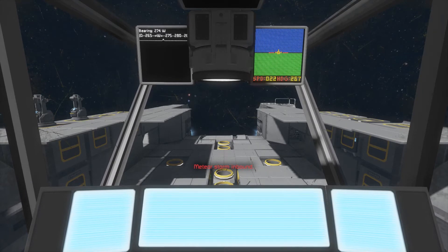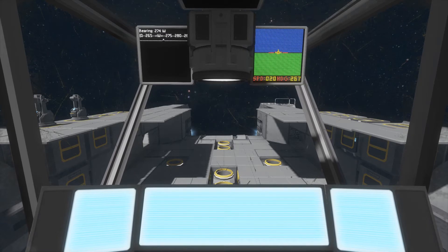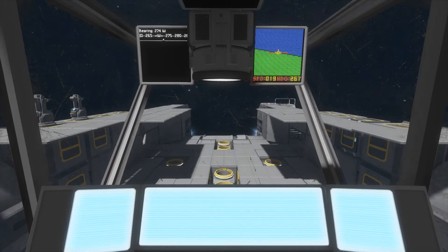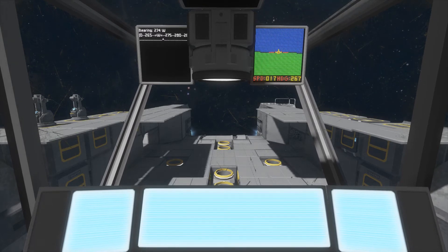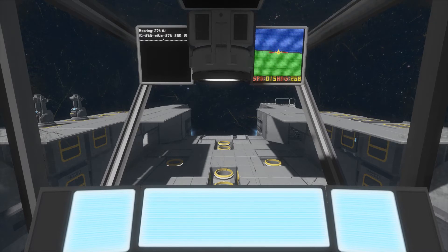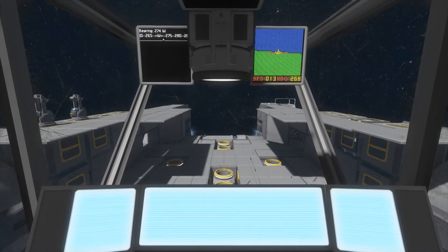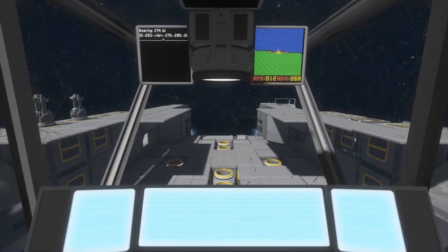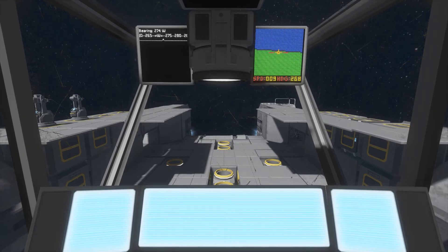We've got a meteor storm incoming, so we'd better do this quick. I love the screen setup — it shows your pitch, tilt, and bearing on the left-hand screen, which is really cool. That's pretty much everything to the ship itself. It's very well designed — these guys did a great job, a lot better than anything I've built. There's so much complicated stuff you can do with this game and I'm still figuring it all out.